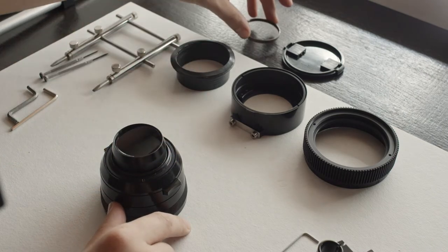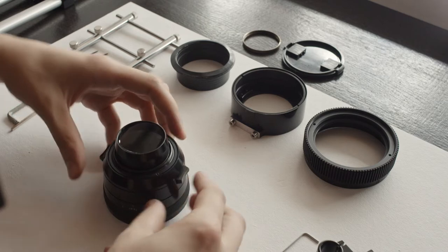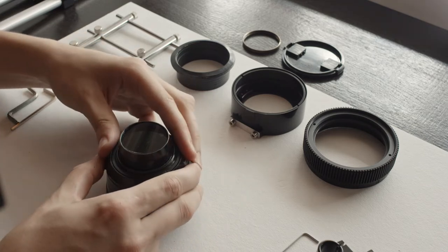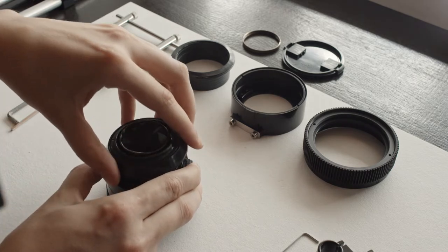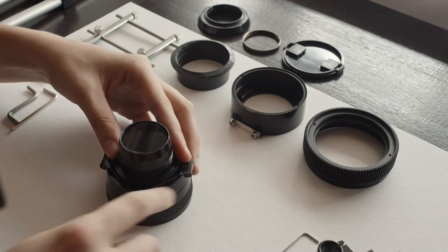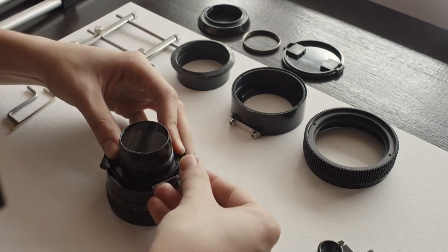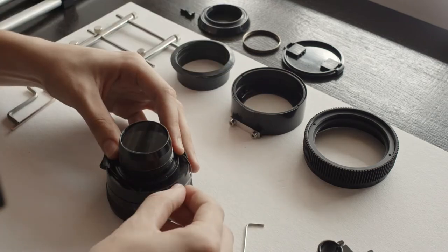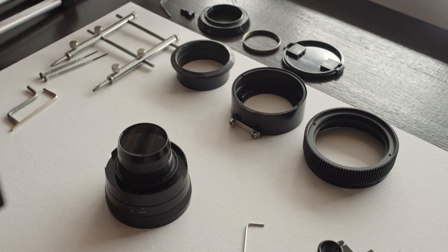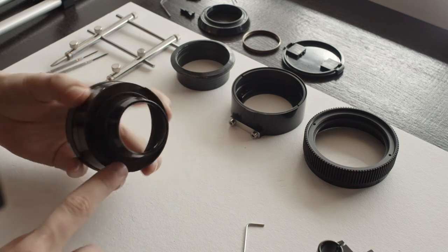Now that this washer is out, store it safely somewhere. The whole rear part can now come off — don't rush because there is a spring inside. Hold it in place as you do that so it doesn't come off too quickly. Inside there are two buttons and a metal spring; get the spring out slowly.